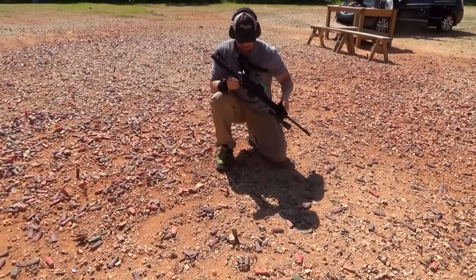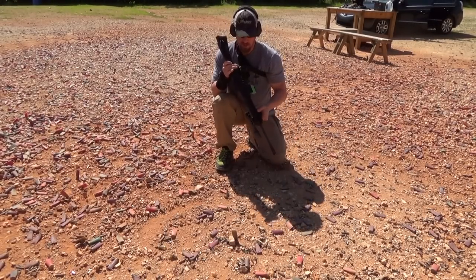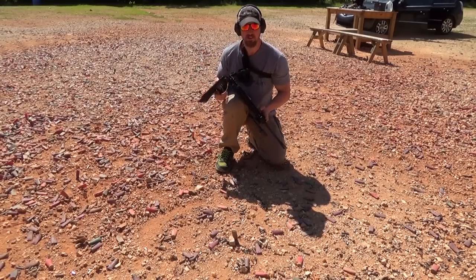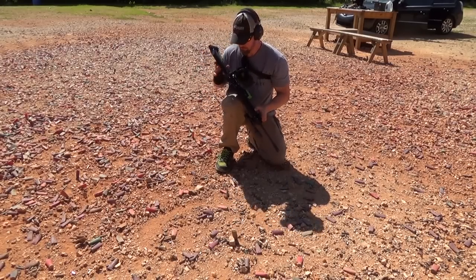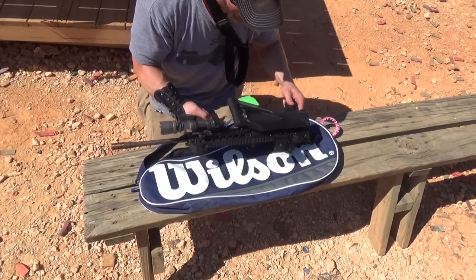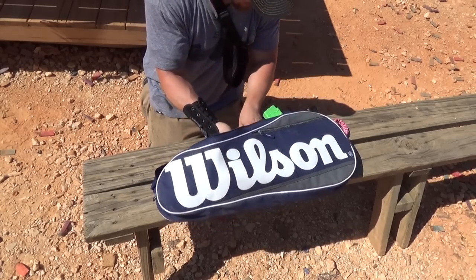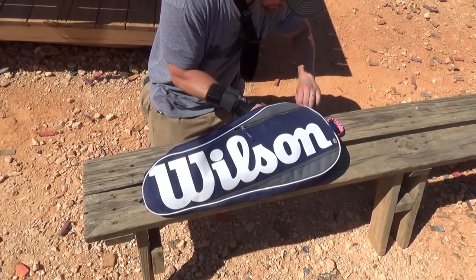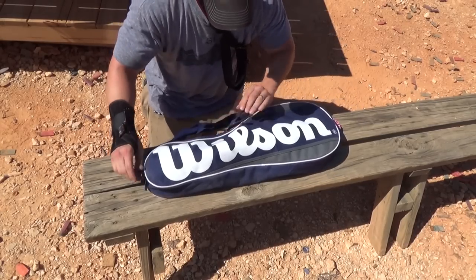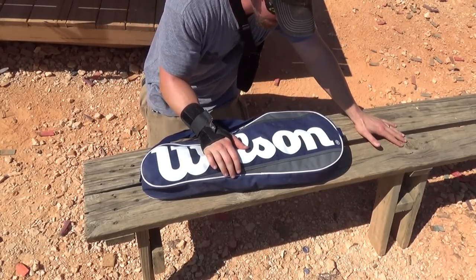That's kind of weird — I don't know if you guys caught that, but the stock actually came unfolded. I assume it just got bumped by some part of my sling and the stock started to fold itself. One of the things I like most about the 556 is that with the stock folded, it easily fits into a Wilson tennis racket bag, much like a side-folder or under-folder AK will.